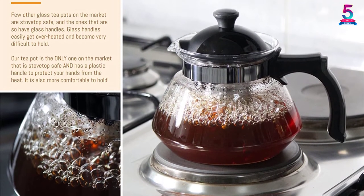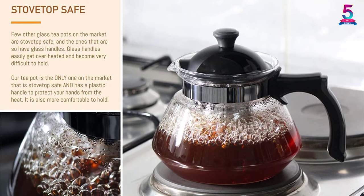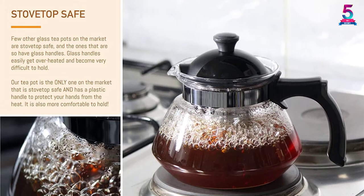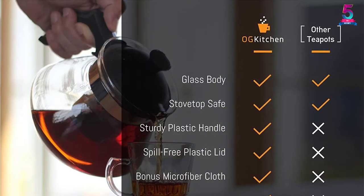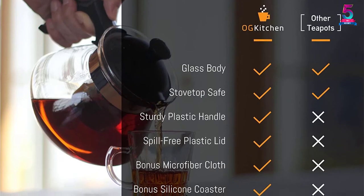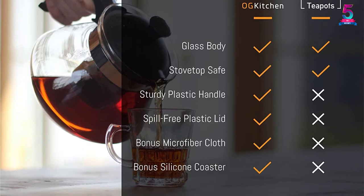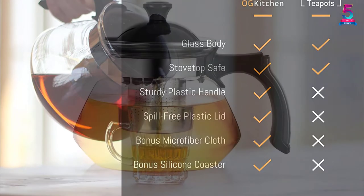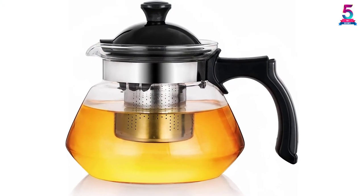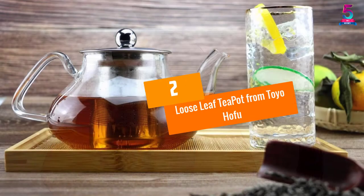It features a sleek modern design with a capacity of 4 cups. The precision-cut stainless steel filter basket extracts the ideal tea flavors. One outstanding aspect is a textured plastic handle, which eliminates the discomfort of a glass handle that would be fragile and conduct heat. It is dishwasher safe and BPA-free borosilicate glass, and stovetop safe to protect you from harmful chemicals.